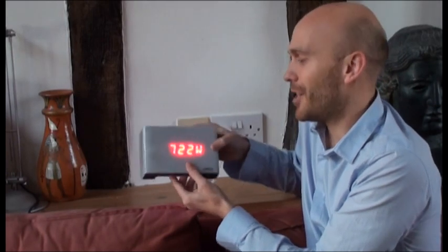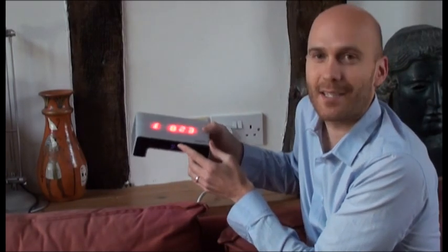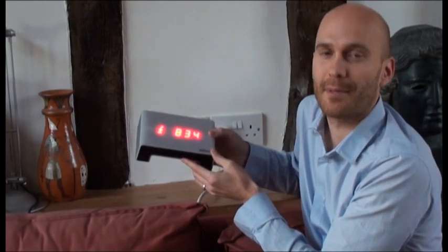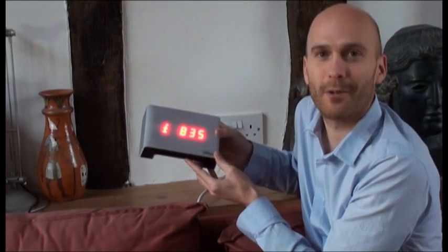Watson is also storing all this information. You can download it from USB — it's got a 28-day memory. And using the USB connection, you can also update your tariff information. That's a very quick introduction to Watson.